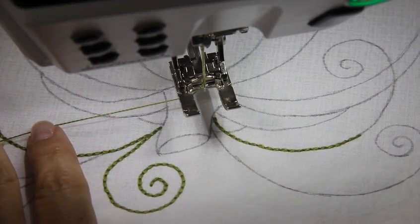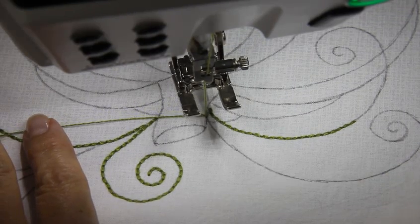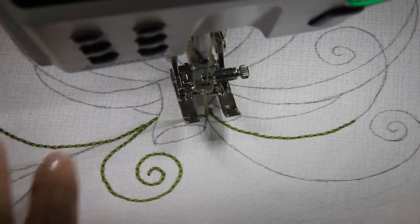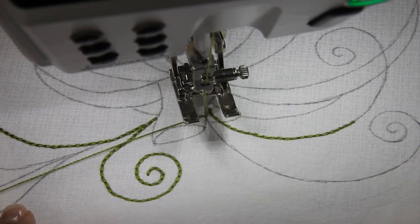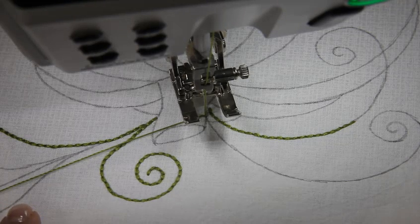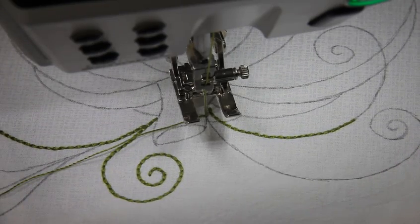I'm going to manually bring the needle down to the starting point just to be exact. This is a triple stitch — it takes three steps to complete a cycle. It goes forward, returns, and comes back front. That completes the cycle. So whenever it's taking those three stitches, you don't want to pivot your fabric. You just want to leave it in one place.